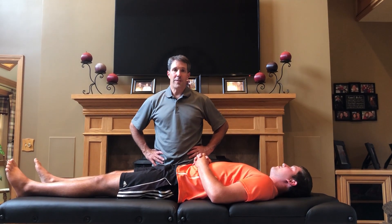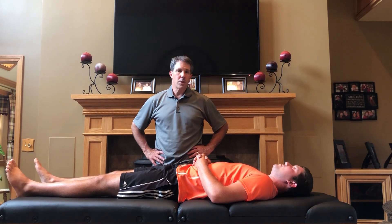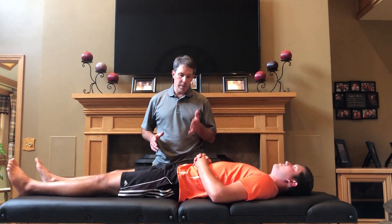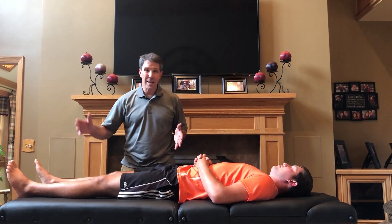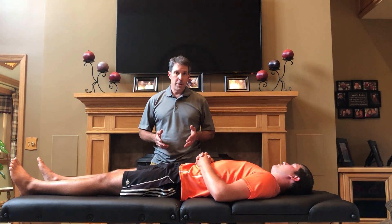Hello everyone, this is Paul from OrthoEvalPal. What I want to talk to you about today is the cross, or well, straight leg raise test. I do this test on almost everybody who comes in with low back pain or pain going down the leg. I think it's a very important test and very important to understand why you need to do it.